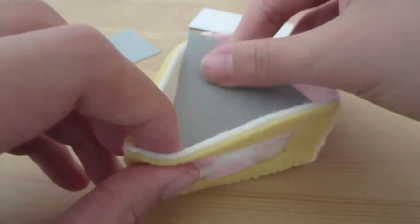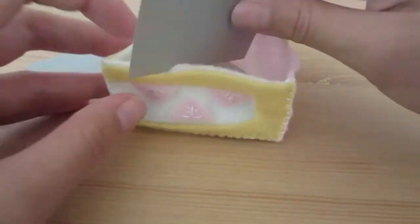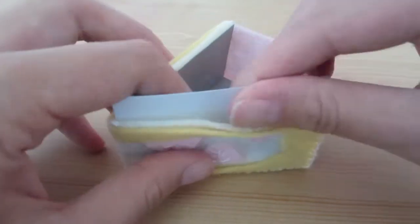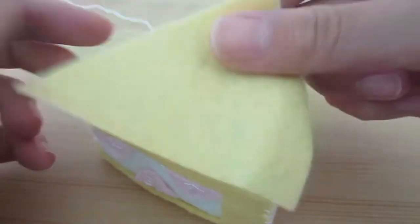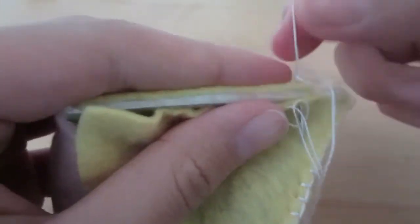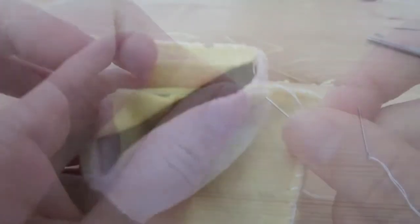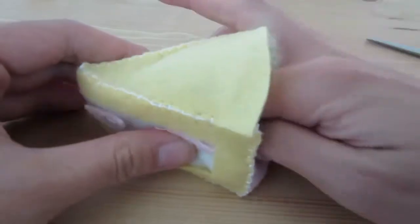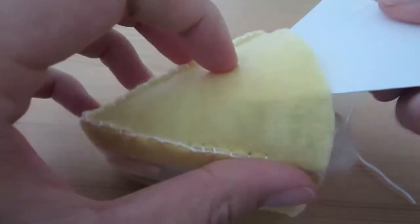We are going to reinforce the shape using some bristol board, so place the top and two sides in with the white side facing out. Then sew the bottom on, leaving the back side open because we are going to put the stuffing through. Before you close up the back side, stick the backing for the bottom side into the cake.